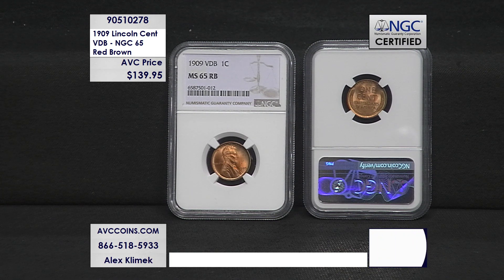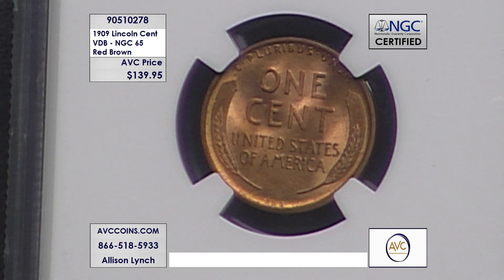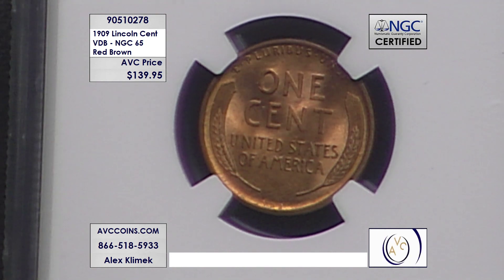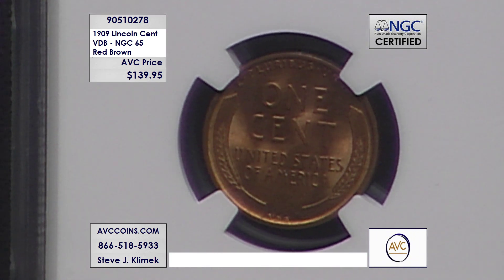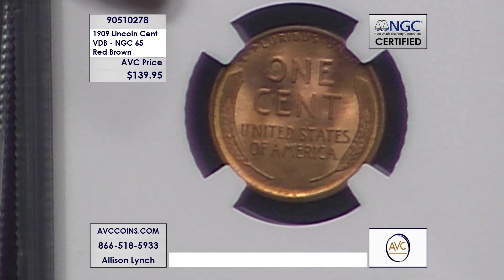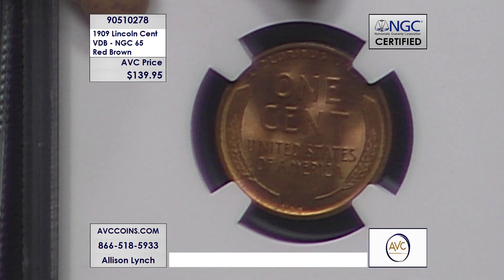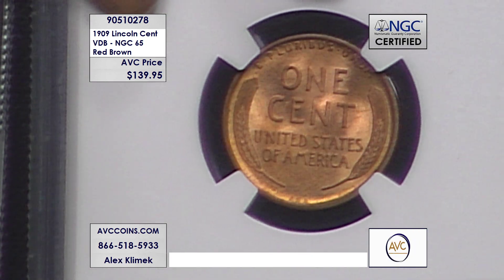It's certified as a 65 red-brown by NGC, and of course they designate it with the VDB on the label as well. Look how gorgeous that cent is. It's a red-brown, which means it's got a lot of red detail in it. Copper cents are graded in color as well as quality and eye appeal, so you have a red-brown designation as well as Mint State 65. To find a Lincoln wheat cent from 1909 — from 114 years ago — in NGC MS-65 red-brown is astronomical.